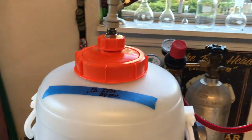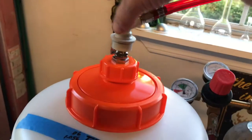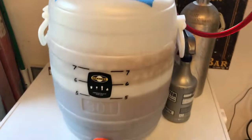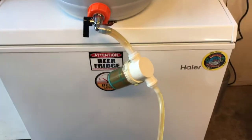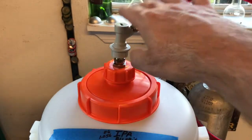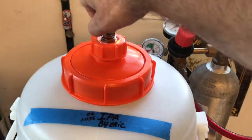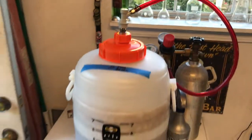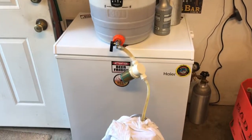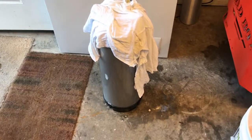Hey everybody, it's Eric. I'm back. I have a pressure transfer system set up — I have a gas inlet to my spiral fermenter, and of course a filter to pick up any hop debris going into my keg. I'm transferring, and as I'm going I just give it a little bit of CO2. That's how I'm transferring from fermenter to keg, keeping the O2 out of there.